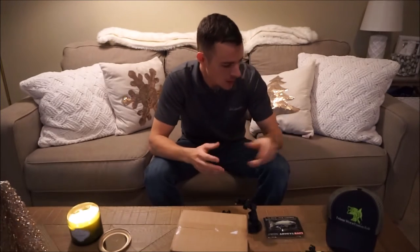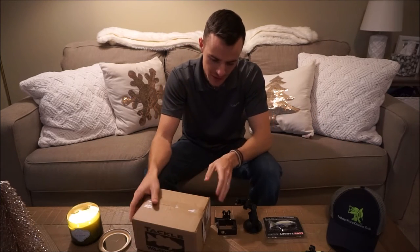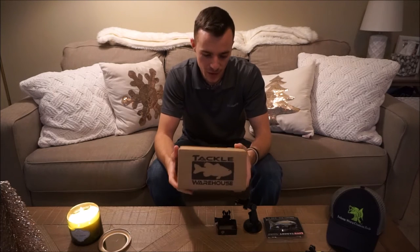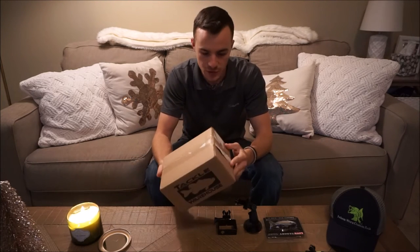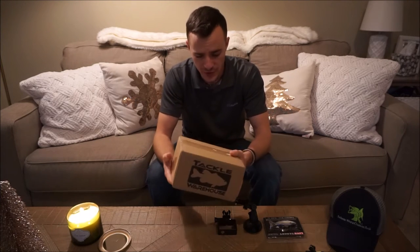Hey guys, so I posted on Instagram a while back — probably about a week or two ago — about a tackle warehouse order I got. I was thinking about doing an unboxing, wasn't sure, but got some comments to do one, so I'm gonna show you guys what's in it.